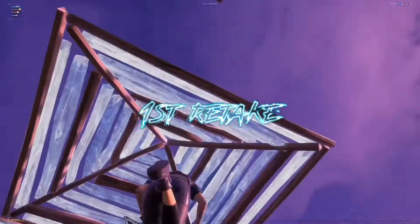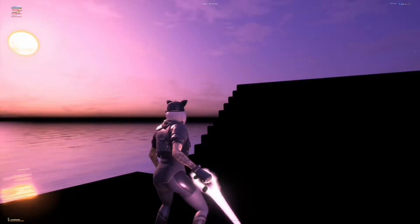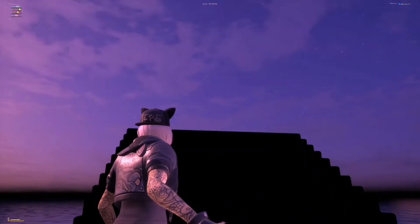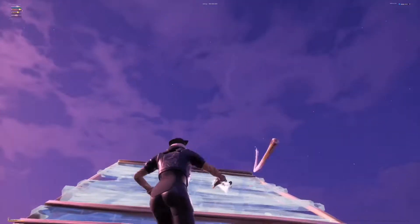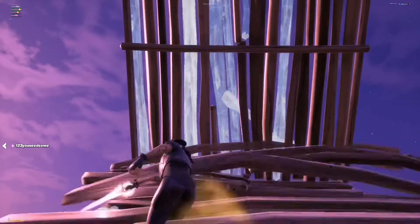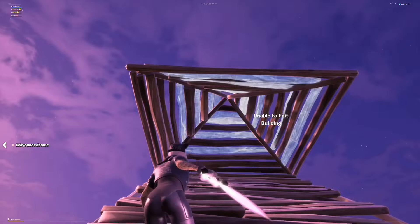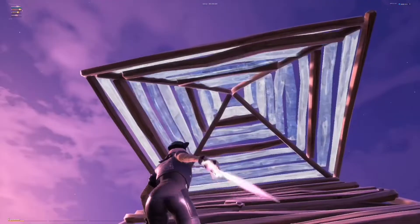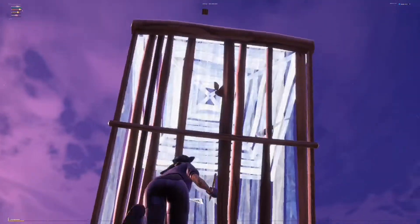Okay guys, so for this first retake you wanna place a cone and edit it backwards. But you can only edit it backwards if you're on the stair in front of it. If you're not on the stair in front of it and you're all the way back, it will not let you. So what you wanna do is just edit it on the stair like that, or you just go back and pull your blueprints out and edit.